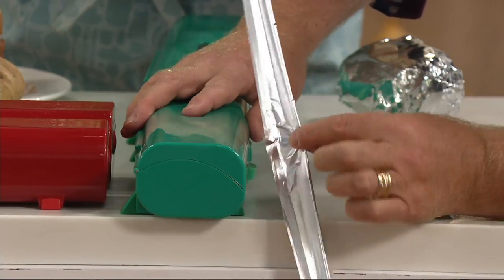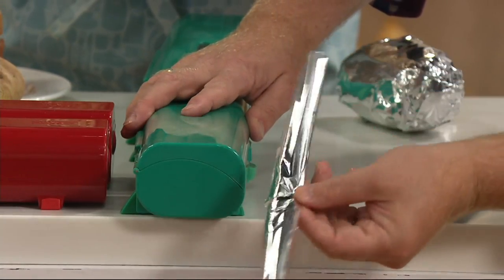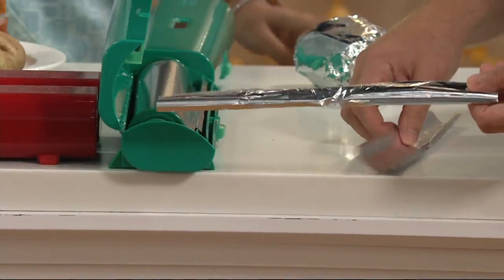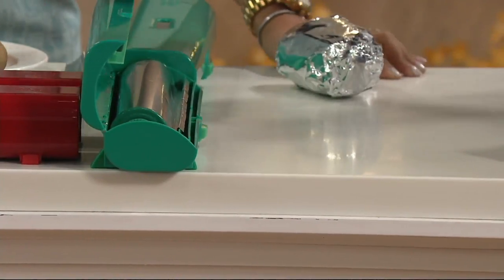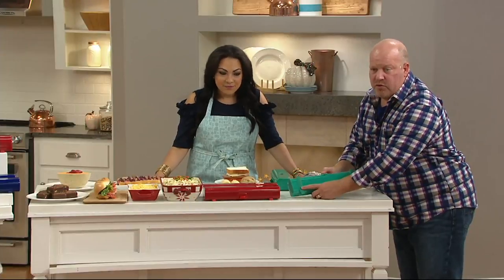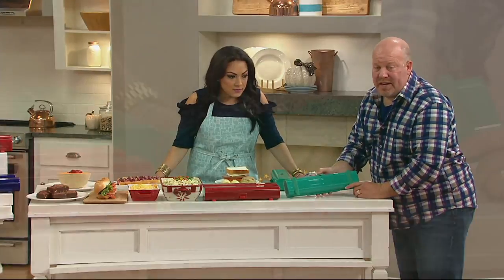Let's go thinner. Have you ever been able to control foil the full length and not have it rip at all? Oh my gosh, so good. That's the control this gives you with foil and with plastic — it makes life easier. You've got a lock here, a finger lock, and great rubber feet on both sides so it's not going to slip on you.